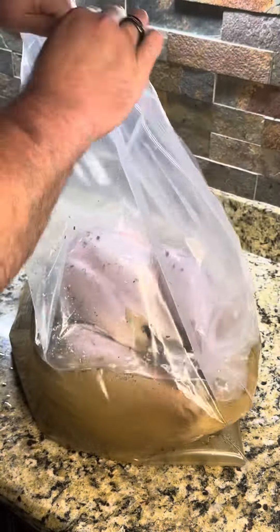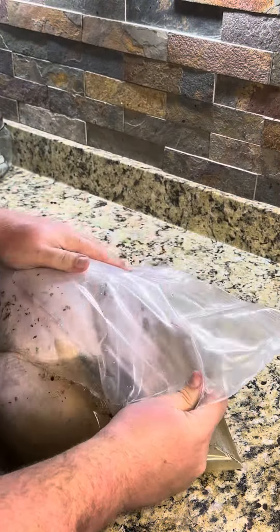Once you have your bird ready to go, it's time to put that room temperature brine into the bag. Now that we have the brine in the bag, we're going to go ahead and remove as much air as we can, because this is going to go into the fridge for 24 hours.